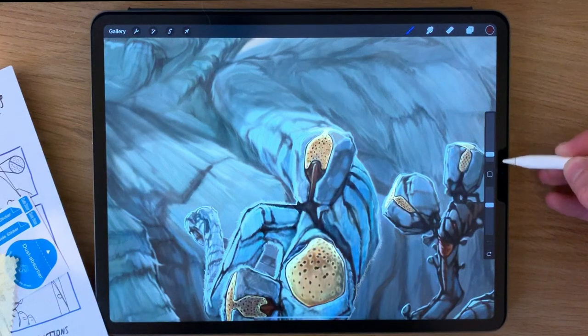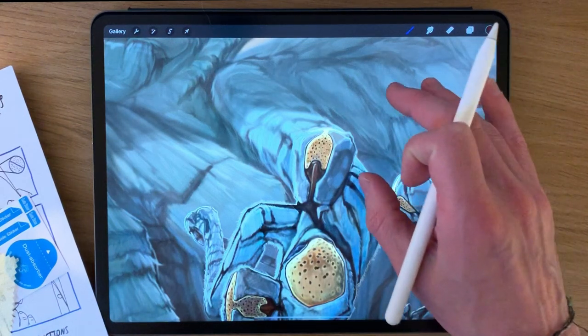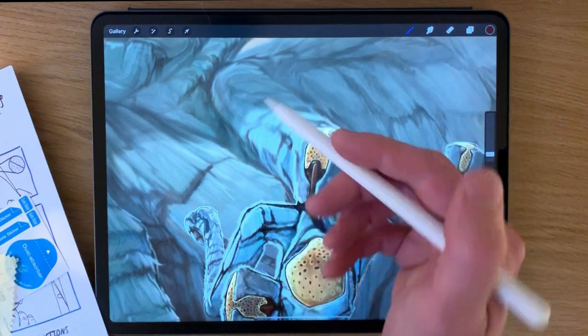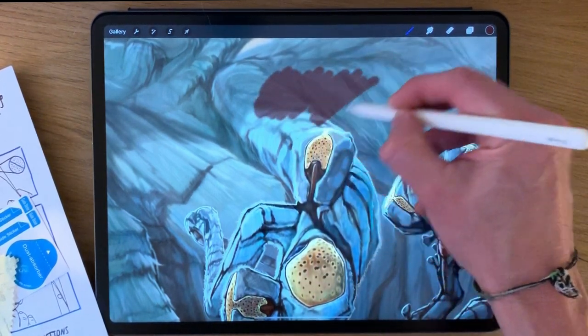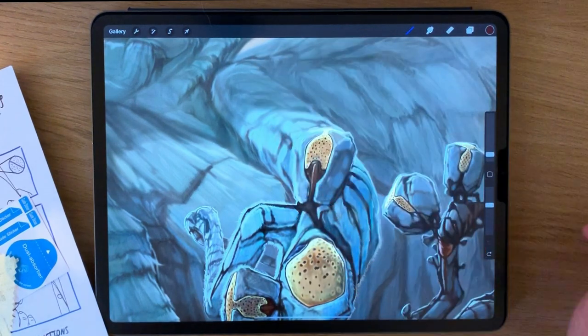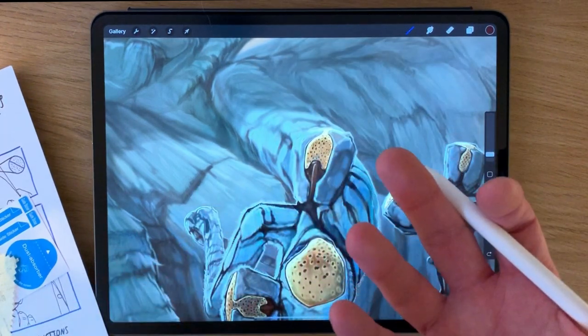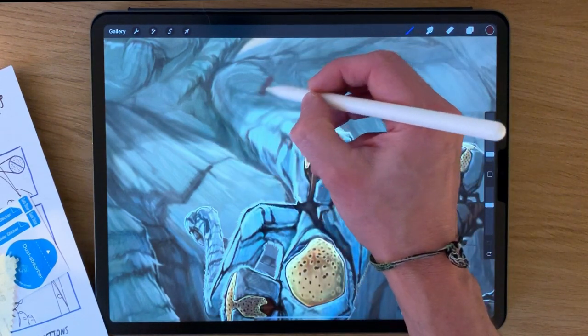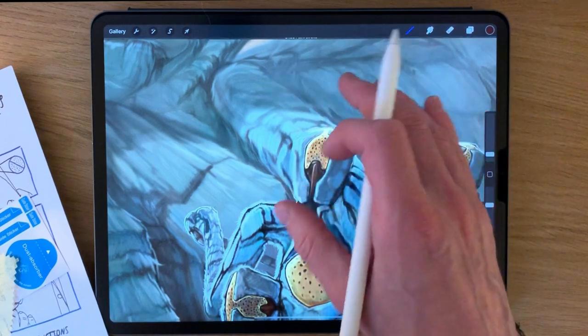I think to a certain extent, it's the sound that gives you the impression that you're drawing on paper, because the actual feeling is only incredibly subtly different. Strangely, I've found that when you press on lightly, you feel the texture a little bit more than when you press hard. When you're pressing harder with the Apple Pencil, you barely feel the texture at all. So in terms of the main selling point of it feeling more like paper, the feel I wouldn't say is vastly different.